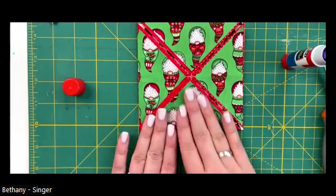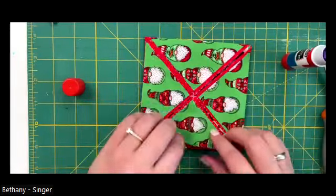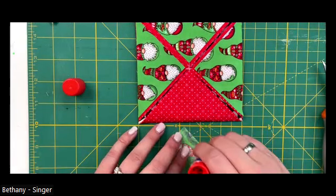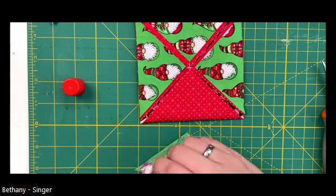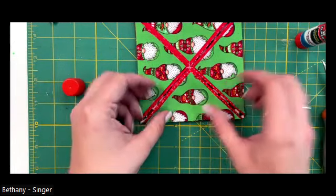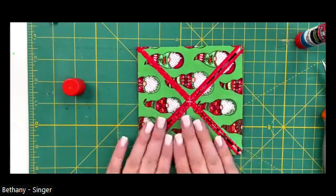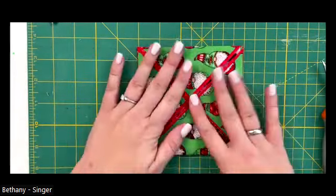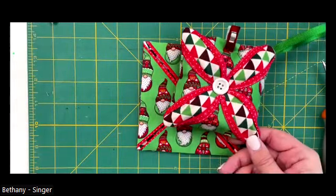I'm trying to check the chat while gluing at the same time. Amy says we're good on questions. Amy and Sonny are on top of it. So now we've got all of our little triangles glued on. What I like about the glue stick is it dries pretty quickly and my fabric's not getting wet. Here is where we're at, and somehow we're going to make it look like the finished ornament - and this is the fun part, the part I enjoy the most.